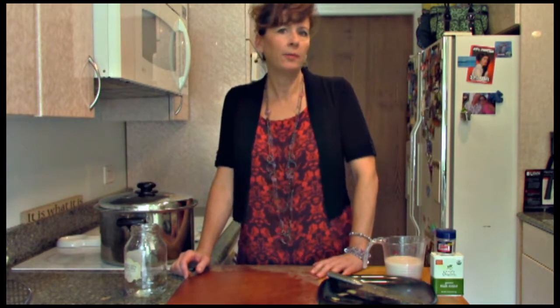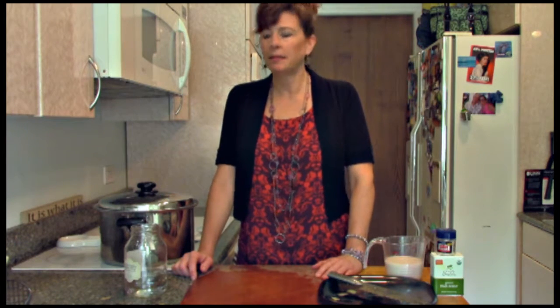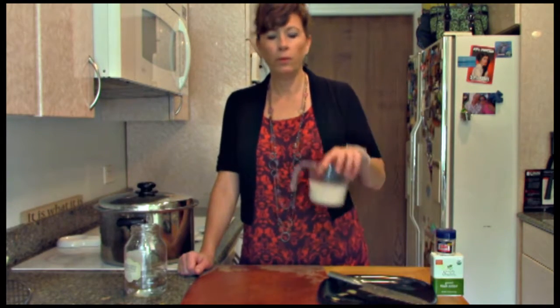Potatoes actually cook faster than you think. Some potatoes cook even faster than others. This should take about 20 minutes. Then we'll drain them and mash them with a little salt and pepper and unsweetened milk, and we'll have some delicious mashed potatoes.